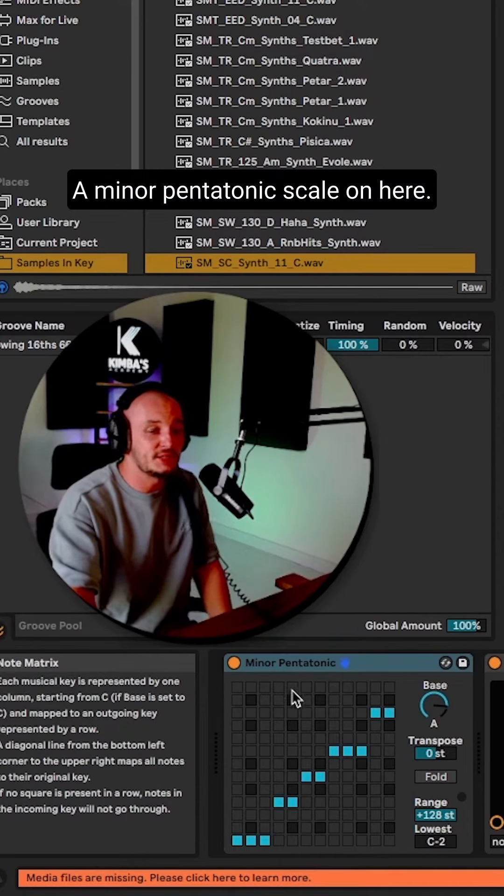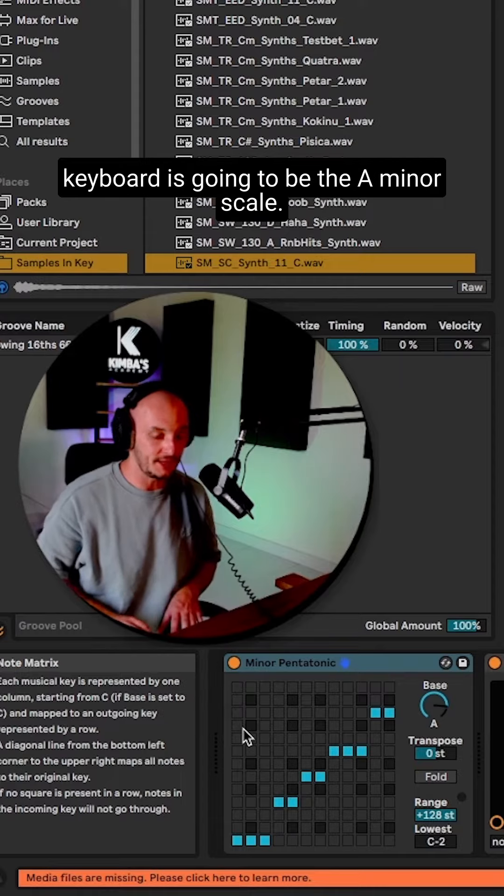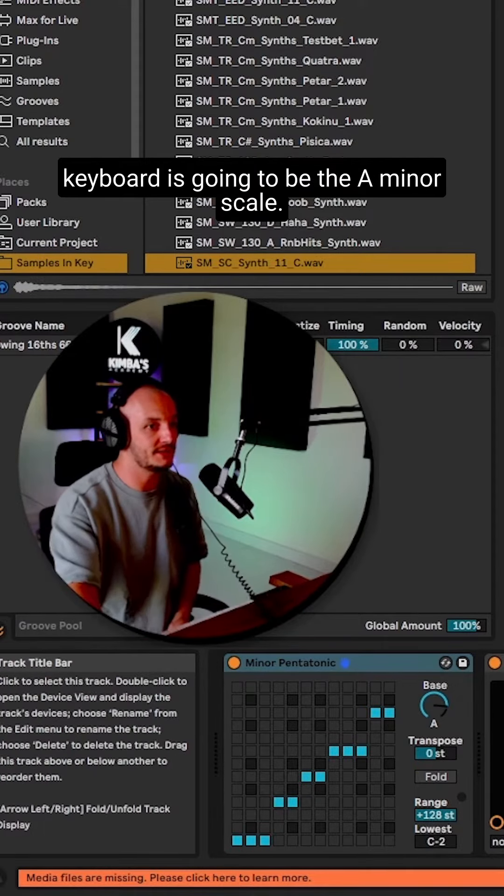I've put an A minor pentatonic scale on here, so that means any key I press on my keyboard is going to be in the A minor scale.